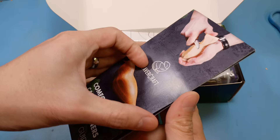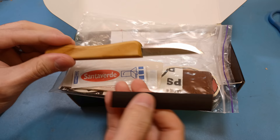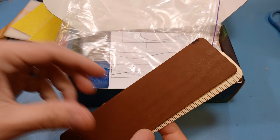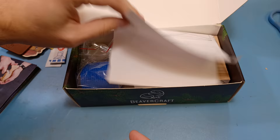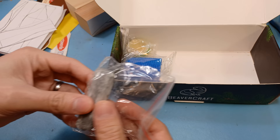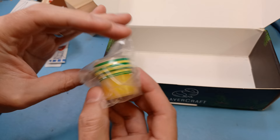So in the box you're going to find a how-to guide showing you each step, a beginner's whittling knife, some band-aids, 150 grit, 220 grit, and finishing sandpaper, a leather strop, a ruler, two sets of stencils to glue onto your wood blocks, two blocks of wood, stropping compound, finger tape, and beeswax.